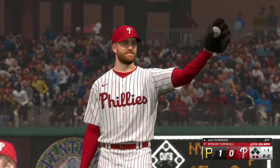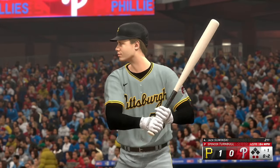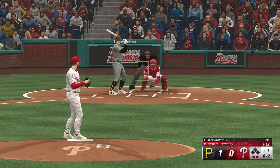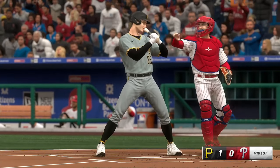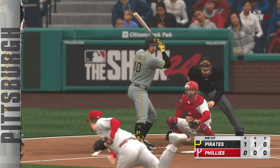Swings through that one. Let's see if he's willing to use the whole field right here — definitely pounding him away. Two down, nobody on. Got it. Out number three. One in the inning for the Pirates on this solo homer. It's now 1-0.